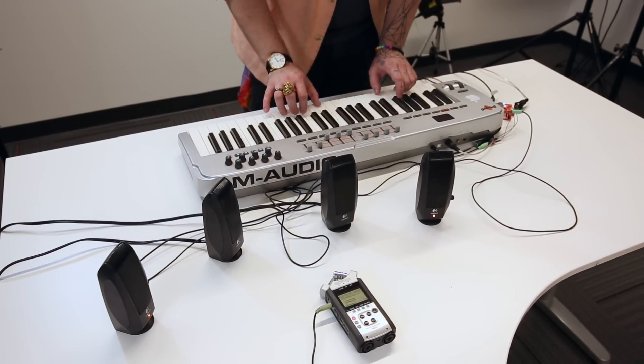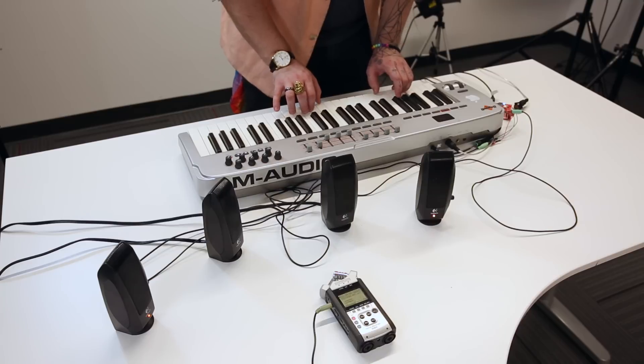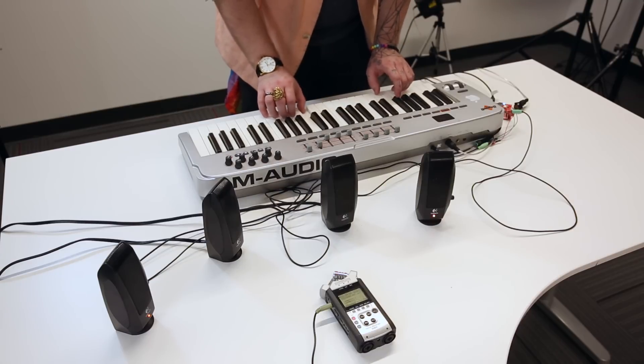To demonstrate, we've connected the Tsunami Wave Trigger to a MIDI keyboard controller and assigned each octave to its own output channel. We'll place our stereo recorder in the middle of this speaker arrangement so that hopefully you'll be able to hear the output shifting around as I play.